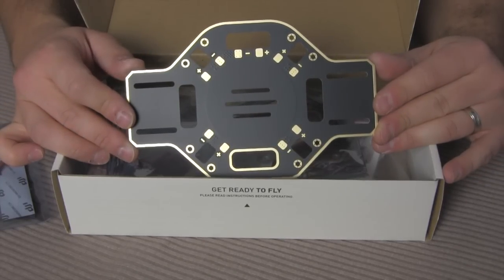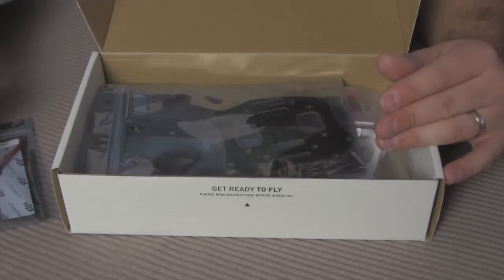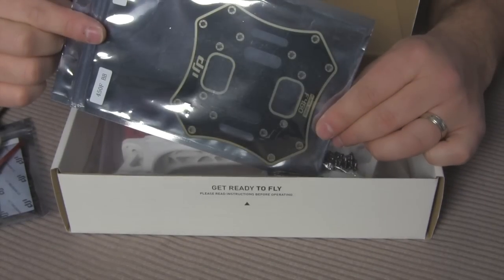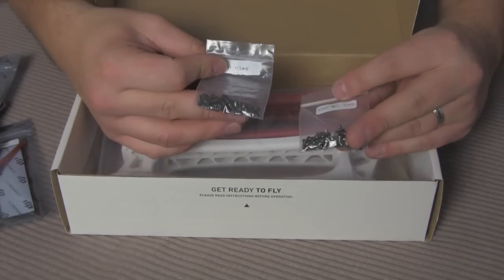The reason I got rid of it was because when I crashed it, I really had to spend a whole lot of time to put it back together. Alright, top plate — nothing special there.